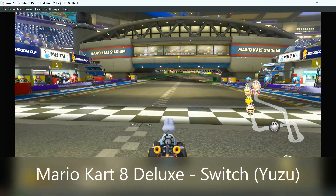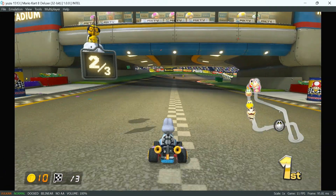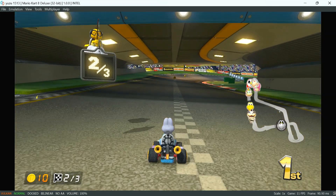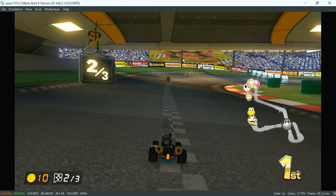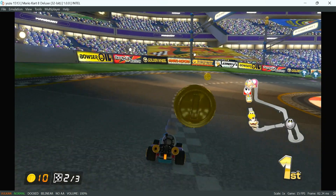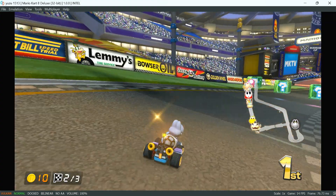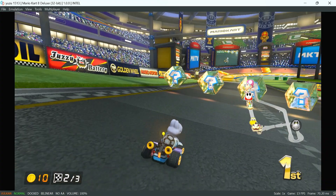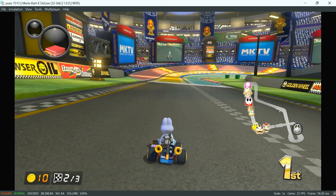Just when you thought everything was rainbow and sunshine — I'm sorry to say that this thing cannot handle playing Switch games. It's just not powerful enough. But I did not buy it to play Switch games — I bought it mainly for games from 2010 and older. If you can handle this kind of slowdown, go for it, but I'd say don't lose sleep over it. Enjoy everything else, but Switch is a no-go.